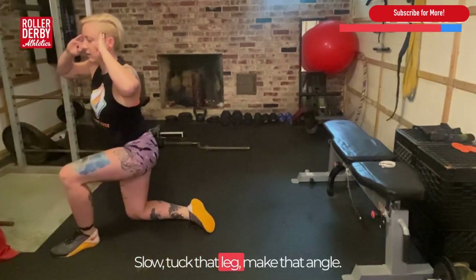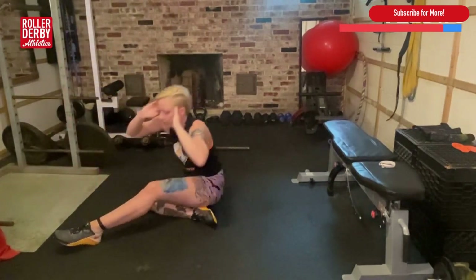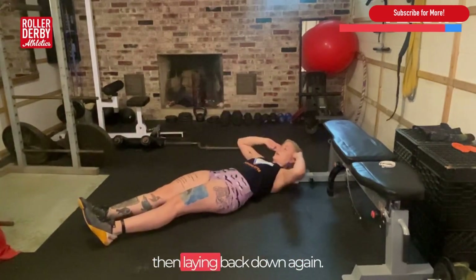Nice and slow — tuck that leg, make that angle. We're sitting down nice and slowly, straightening that leg out, and then laying back down again.